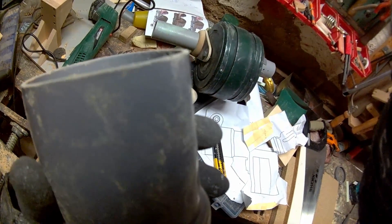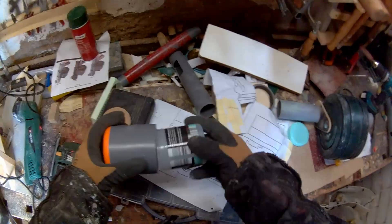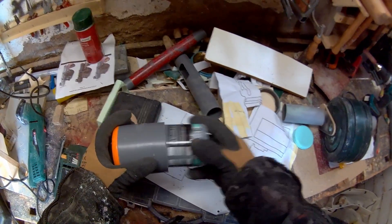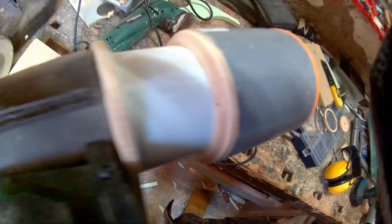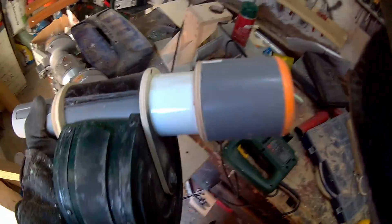I then worked on the front muzzle pieces, which were basically just different-sized plastic canisters and PVC pipes stuck together and connected with some custom-made wooden transition pieces. Those pieces were made the same way as the first connection piece between the magazine area and the rear barrel part.